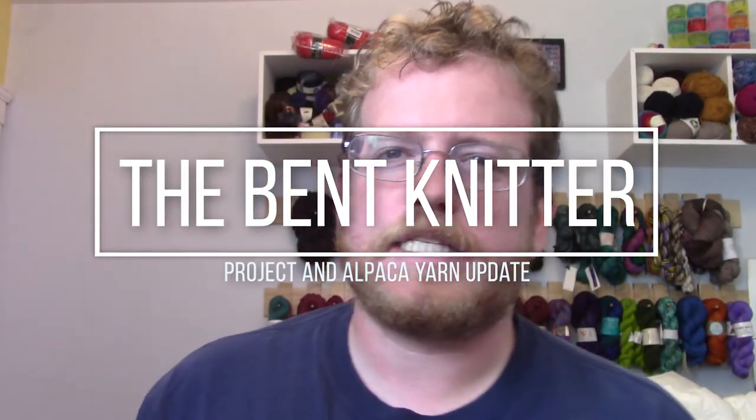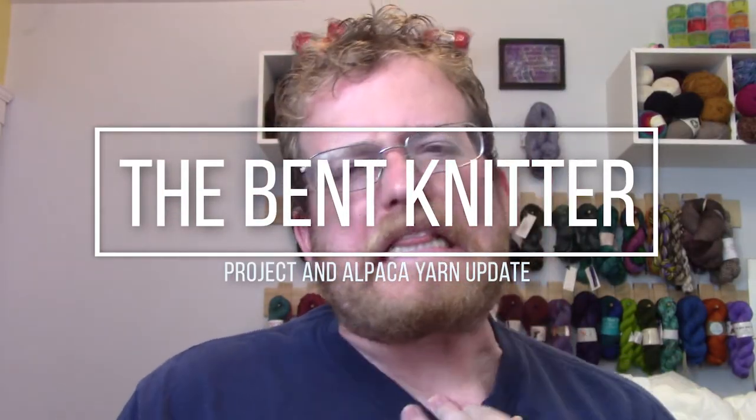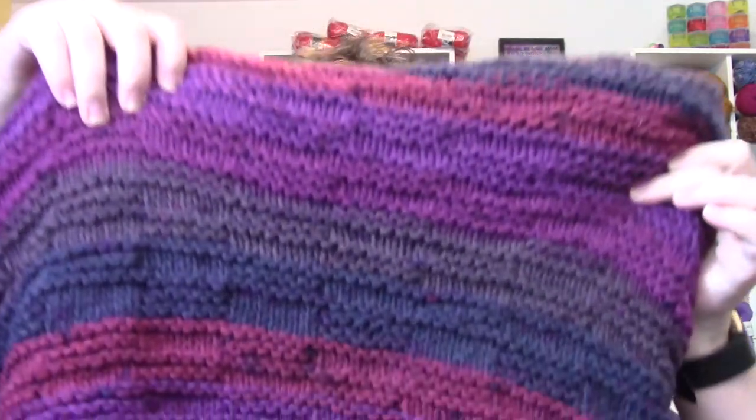Hi everyone, welcome back. It's the Bent Knitter. Today is going to be a little bit of a show-and-tell. I've been working a lot on different projects, and most recently I've been working on a blanket which I just finished.